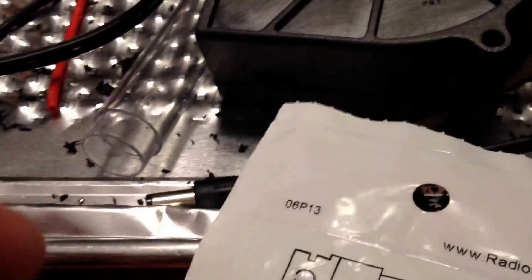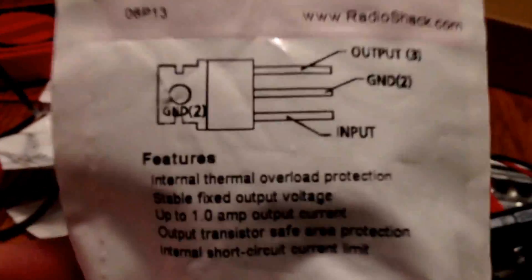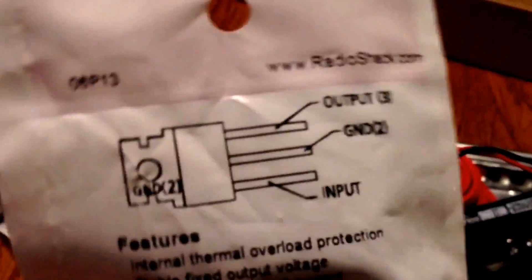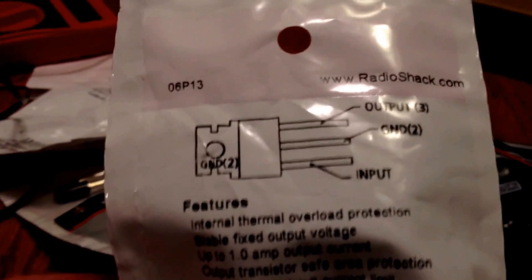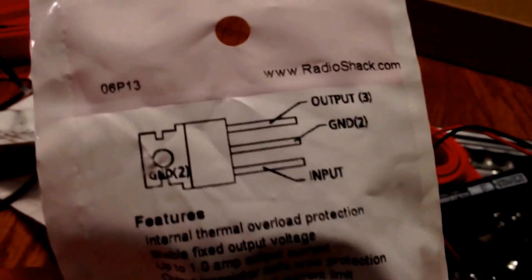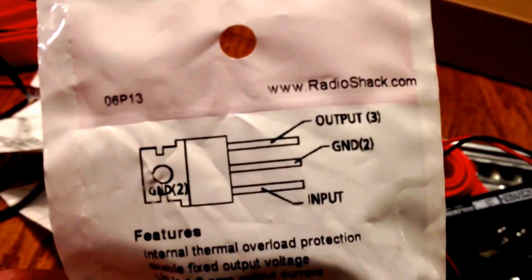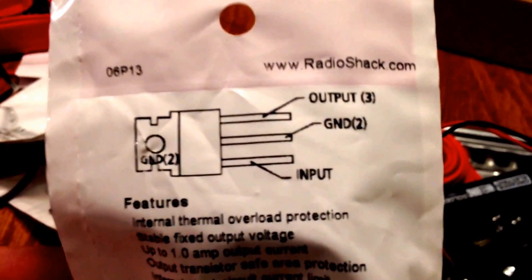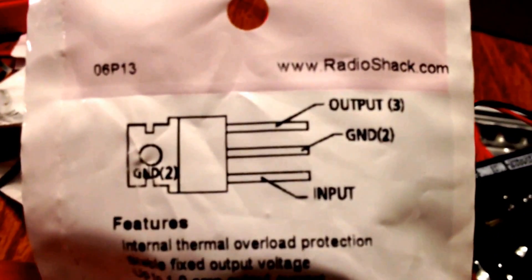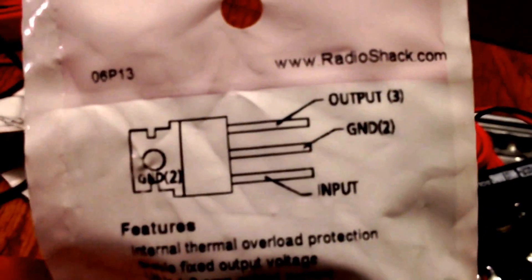At Radio Shack I asked them how to wire this thing and they couldn't tell me. I'm not going to use this to transfer my 18 to 12 volts, but it is kind of interesting so I thought I'd do a little video on how to wire it since nobody at Radio Shack could tell me. Because all they show you is just a small chip. It only cost $2, so I went ahead and bought it.